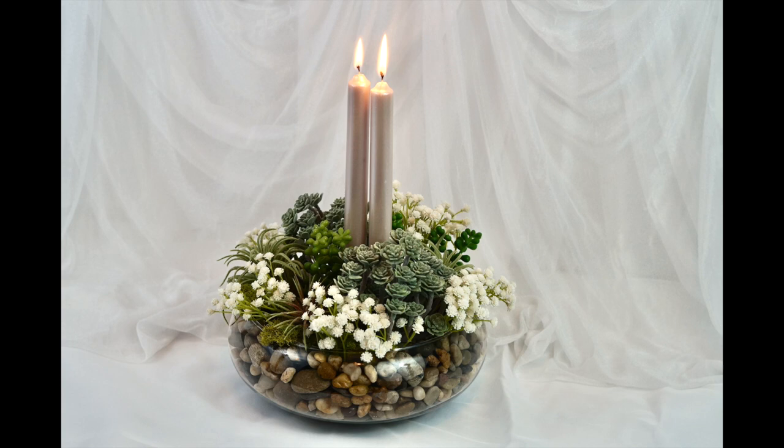Thank you in advance for any input you can assist me with. Well, Robin, it is my absolute pleasure, and I'm also going to give you options to use Dollar Tree products to create this beautiful terrarium wedding centerpiece. So without further ado, let's get started with this week's episode: Terrarium Wedding Centerpiece.